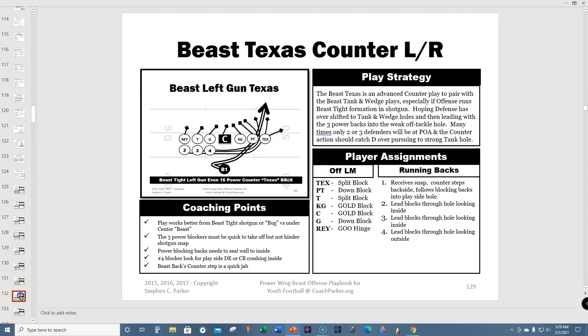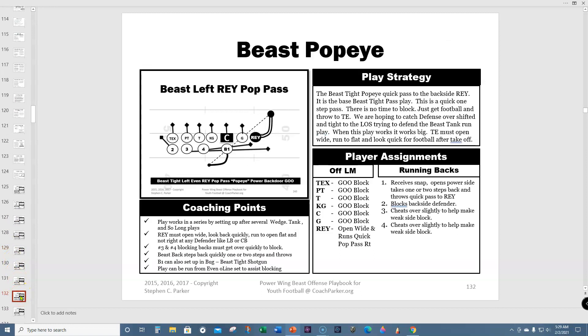Here's the beast Popeye — the backside tight end pass. You can go to overload. The beast wild weasel, beast tank, and beast Popeye are the three plays I'd make sure to include as a short yardage package for any team. You could install these really quickly and easily.